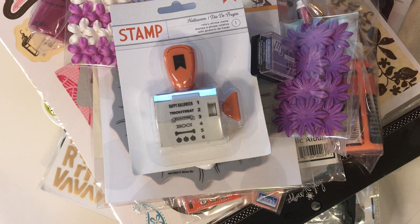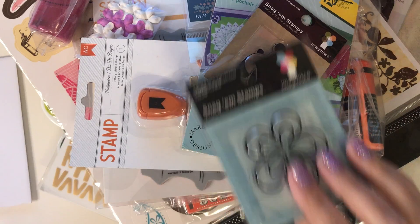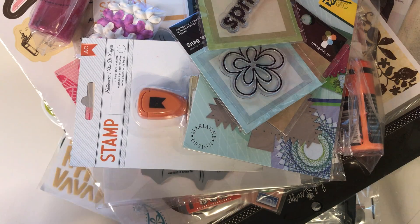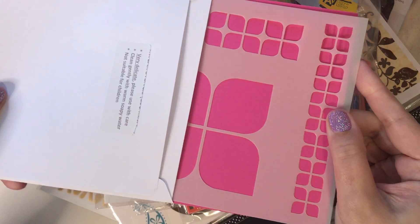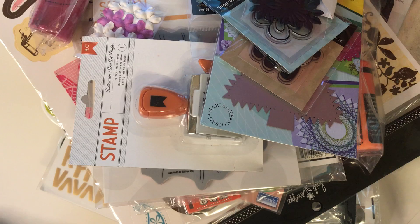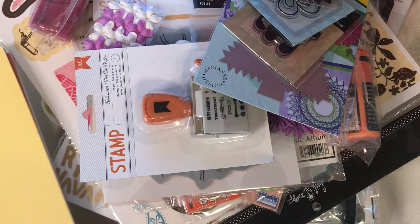I have more — some dyes, those flower ones, more stamps that have never been used. Here's a stencil — that's from Clearly Besotted. Some more flowers, a marker, some cardstock, some papers. And another marker. So that's it, friends.